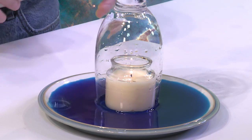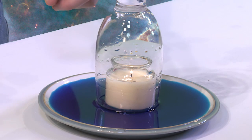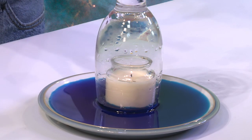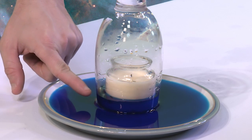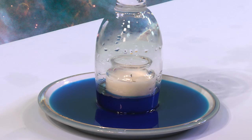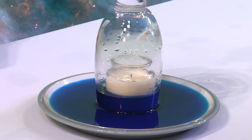Now let's watch carefully. The candle is using the oxygen inside of this glass, it's heating up the air, and then eventually because of the seal there, the oxygen is all being used up. The candle can't burn anymore. As the candle goes out, the water level is rising inside of that cup. You can see the water level rose probably about one and a half centimeters.